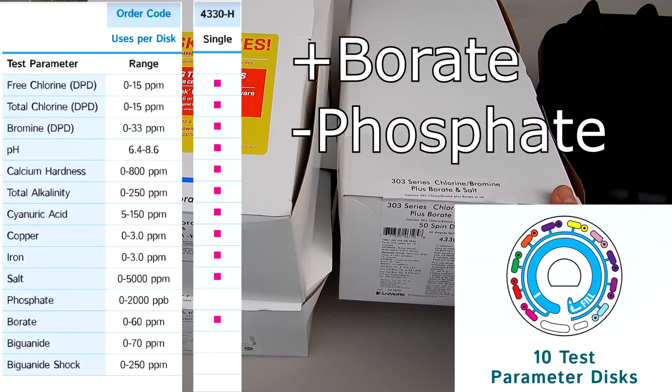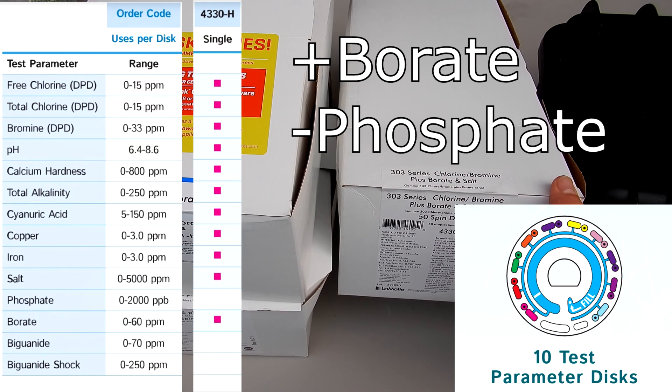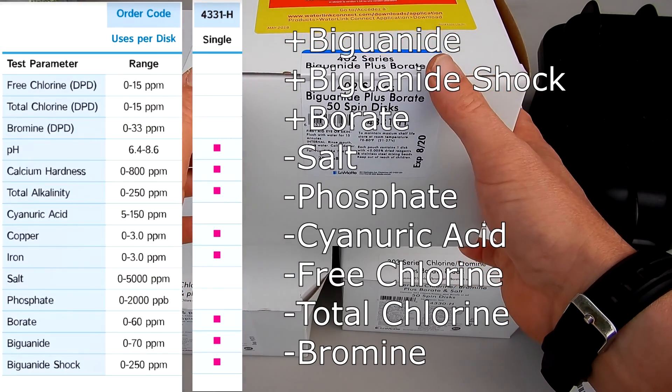Then you have the 303 series disc, which is the 433-H. It does all of these test factors, along with borate and salt.